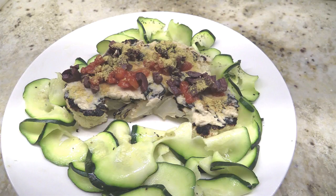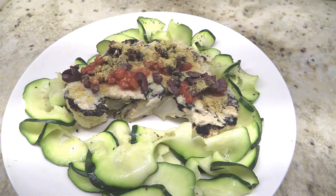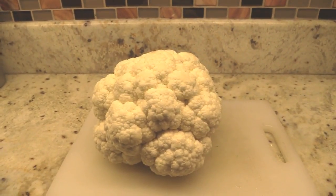In our travels there have been several restaurants where I have had the most amazing cauliflower steak recipes. As you guys know I like easy but delicious, so I have created my own cauliflower steak recipe here at home that I want to share with you.